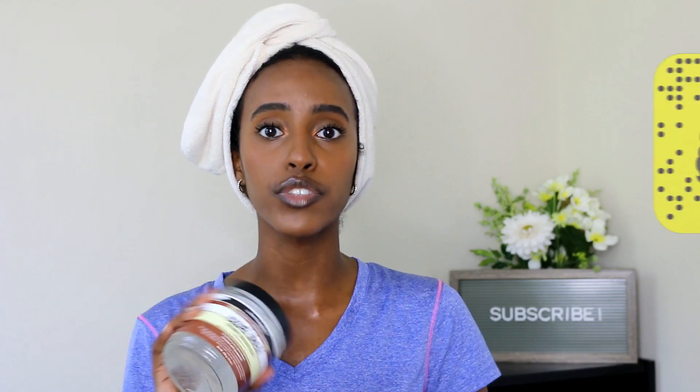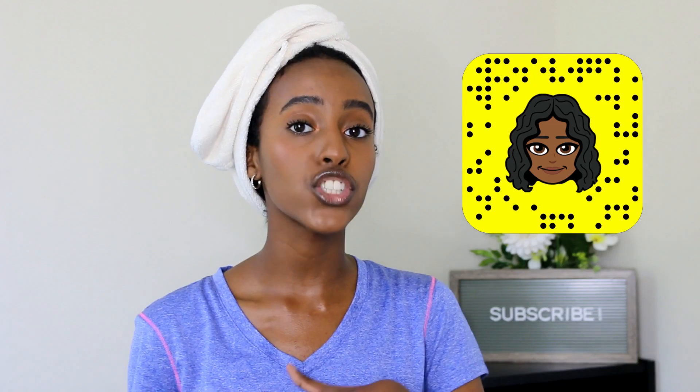I really do appreciate that Aunt Jackie's sent this to me. They watched my video from a couple weeks back with their Don't Shrink Gel, and someone reached out on my Instagram and said that gel is actually meant more for repairing hair, which my hair didn't need. She recommended I try this instead. I'm super appreciative, and I'm still going to be completely honest. I've never tried this gel before, but I know it's super affordable — no more than about $8 at Target.